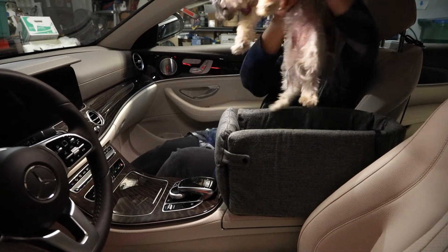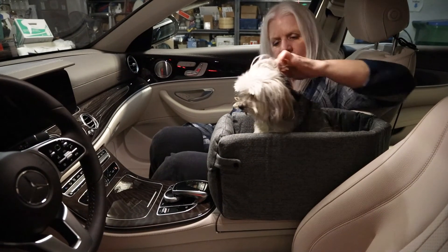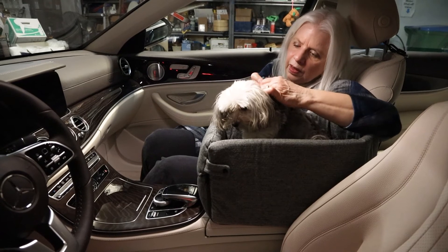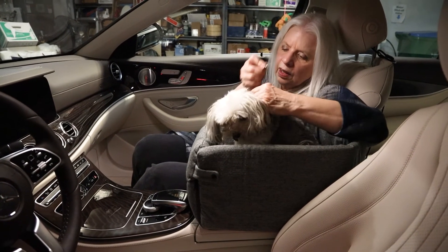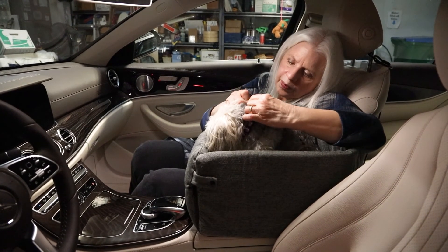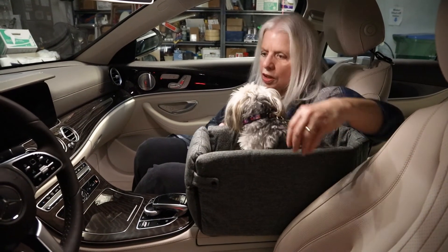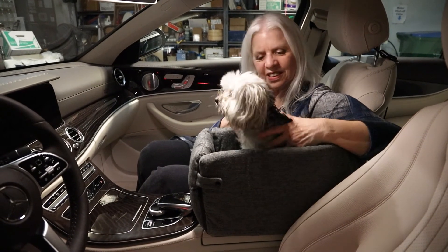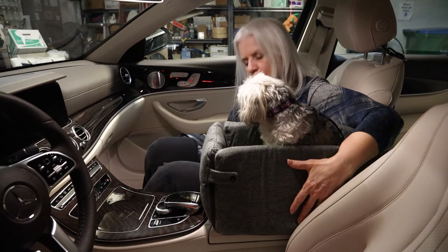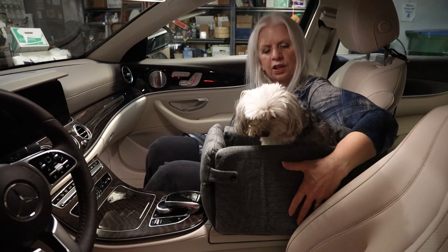Here you go, sweetie. Let's get in here and get your clip on so you're safe. She's sitting there — she's up high enough she can see out the windshield. She can see to the side, but she's secure and she'll be securely strapped in. I'll figure out how to do that before we actually do it, but we are ready for a road trip.